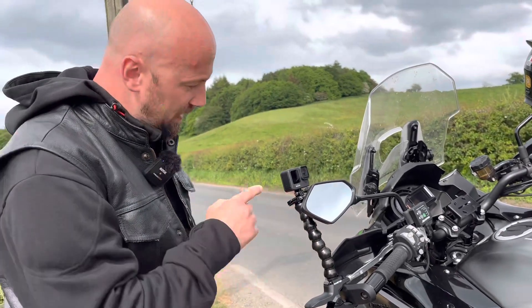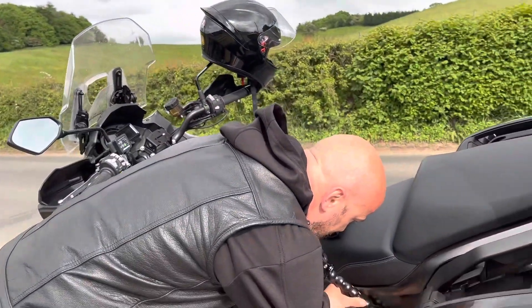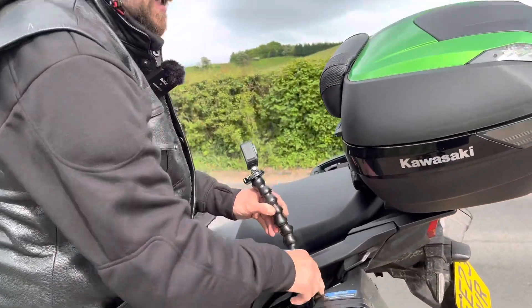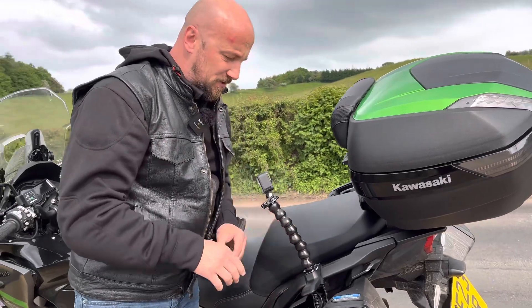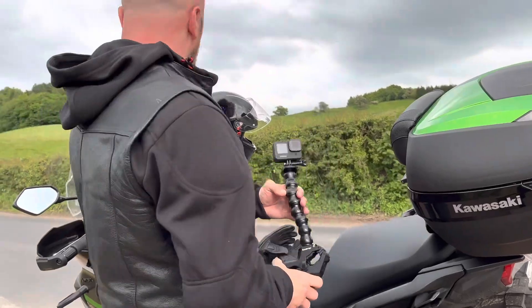We will check how it works in a minute. I can attach it to the frame somewhere here, or over here, and this clip is really, really strong guys. Honestly, I didn't expect something like this. So let's have a look — is it working or not?